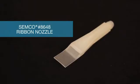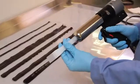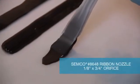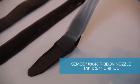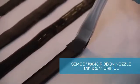The last of the standard ribbon nozzles is the Semco model number 8648, which has a flat rectangular tab extending from the mouth of the nozzle. Affix the nozzle to the cartridge and insert into the Semco dispensing gun to prepare for application. Apply the Semco model number 8648 nozzle to the substrate and begin extruding material. This nozzle has a 1.8 inch by 3.25 inch orifice, and the rectangular tab produces a flush finished appearance on the bead of sealant.